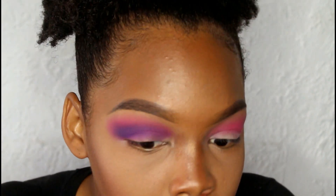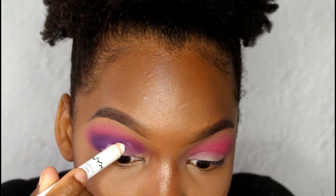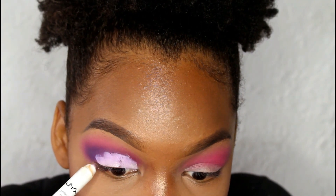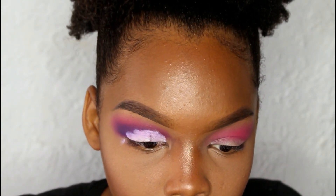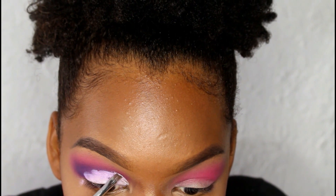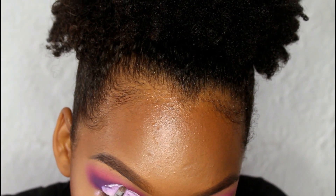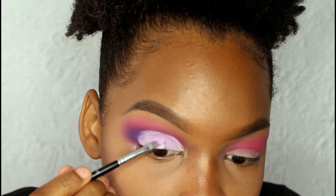Now I'm going to be cutting my crease with this jumbo pencil again. I'm just doing a rough outline with the pencil itself. Now I'm going to be using this angle brush by Anastasia Beverly Hills to make the cut crease crisp. Everybody does it differently — this is just my way, so if you know how to do a cut crease, just do it your way. And I have to say, I prefer a white base when I'm using color; it just makes the color look more true to what it should be than having a yellow undertone.